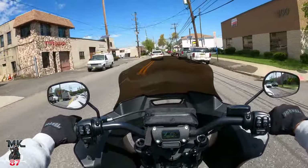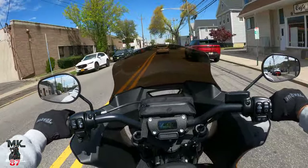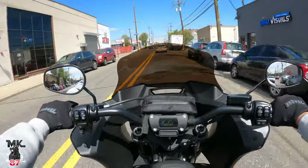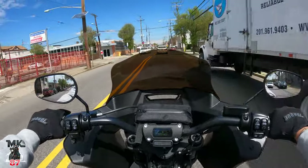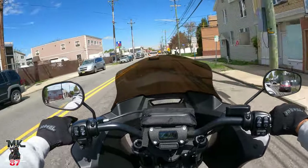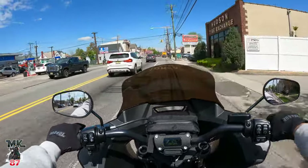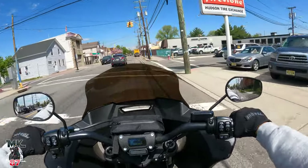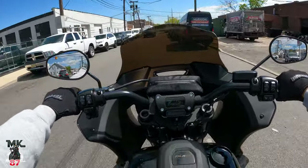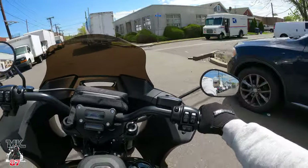I bought my Iron 883 brand new — had no issues with that bike. I bought my Lowrider S brand new, and around 7,000 miles I had an issue with the cylinder and the piston — it cracked, and yeah, it kind of sucked. Then I bought the Road Glide brand new, didn't have any issues on that bike, put 8,000 miles on it with no issues whatsoever. The other bikes I had were used, so I won't really talk about those, but no issues with those either.